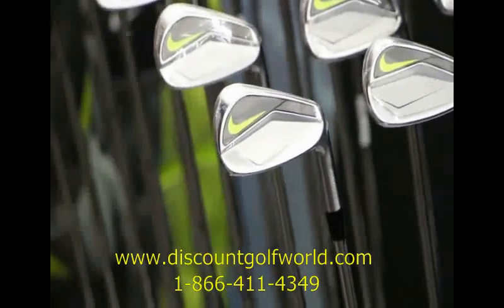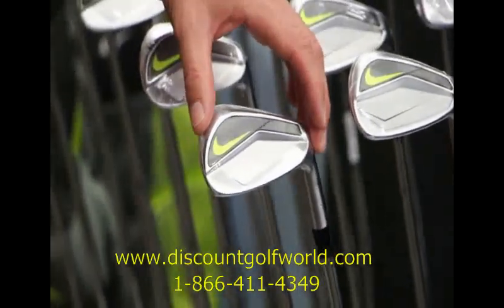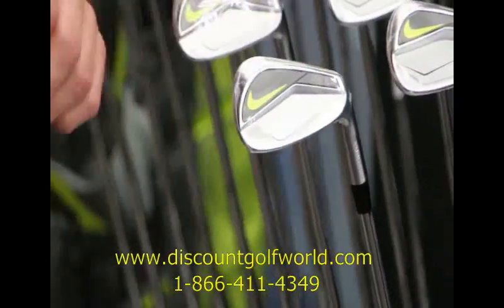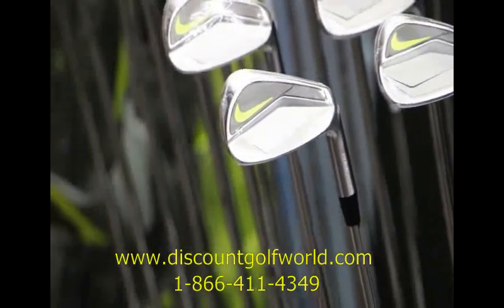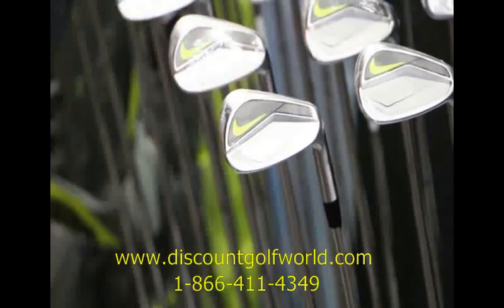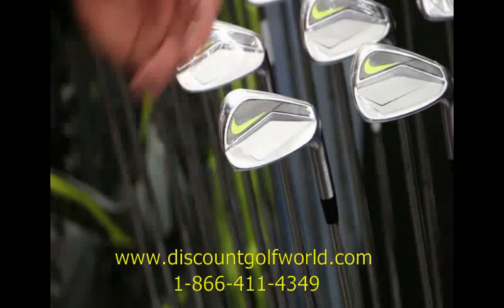The last model is going to be the Vapor Pro, which is not one a lot of average recreational golfers are probably going to want to steer themselves toward. This is designed for a very elite level ball striker — this is the golf club Rory McIlroy recently put in play. It's a traditional muscle back design with a very small cavity, extremely thin top line, and a very narrow sole. This golf club is designed for somebody who hits it in the middle of the club face virtually every single time. Not as much forgiveness across the heel and toe as the Pro Combo and the Speed, but for an elite level player looking for maximum feedback and lots of ability to control both trajectory and the curvature of the golf ball, this is the golf club they're going to want.